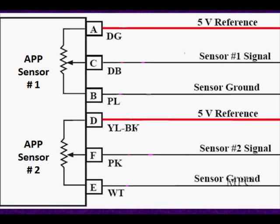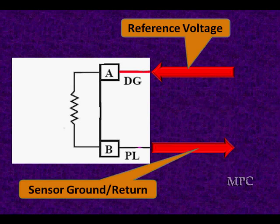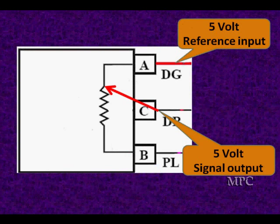If we lose the 5 volts or the ground, we're definitely going to go into a failure mode. We've got to have reference voltage for this sensor to work, and we've got to have ground return for the current flow through the resistor so we can take a wiper and pick off various voltages.